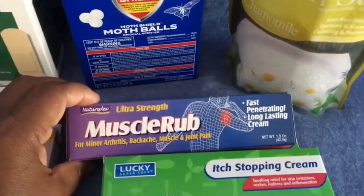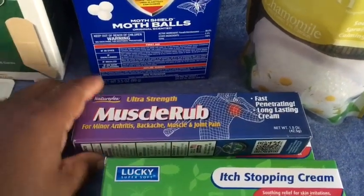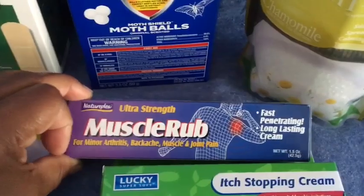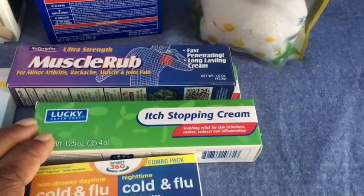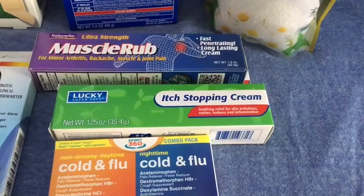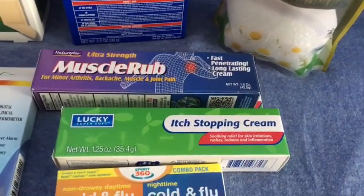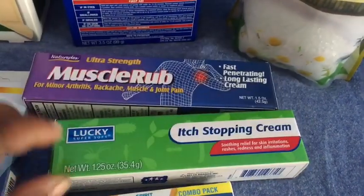I picked up some muscle rub. We are out in the garden closing it up, doing different projects around the house, and invariably somebody strains or pulls something — and usually it is me. I thought it would be nice to stock up on some muscle rub. Also, I'm pretty sure it's either my squash or my zucchini, but clearing out the garden causes a rash on my arm from touching the leaves, and this helps a lot with that. It's a 1.2-ounce container.